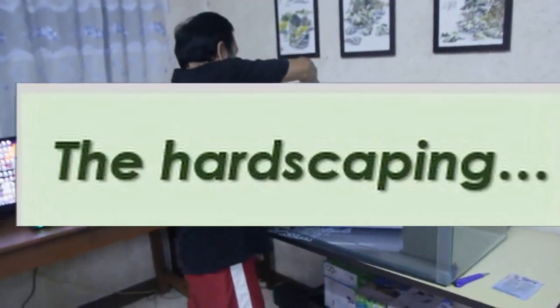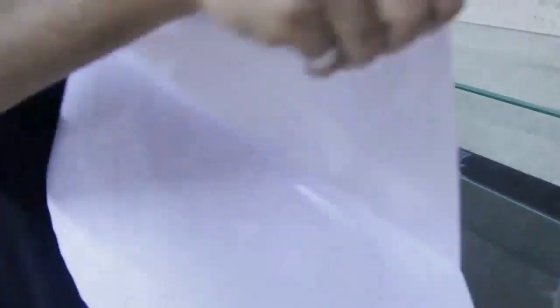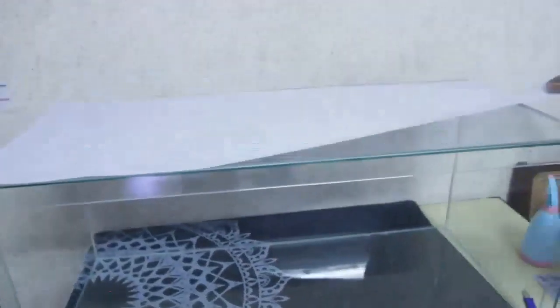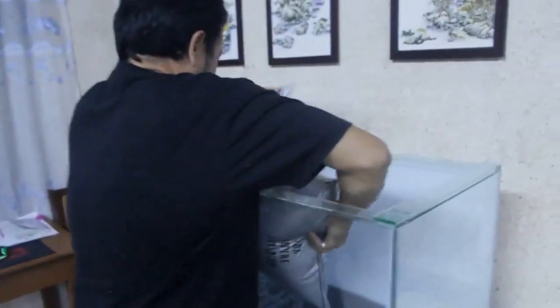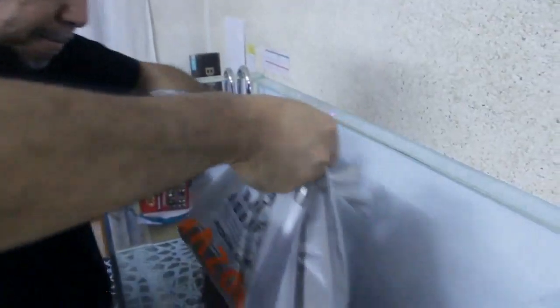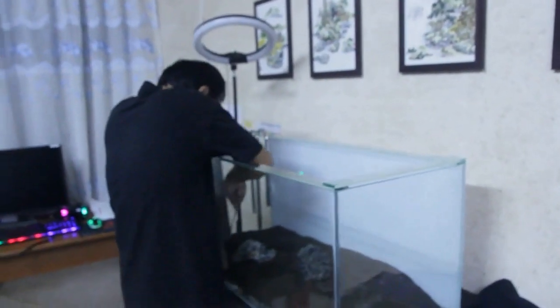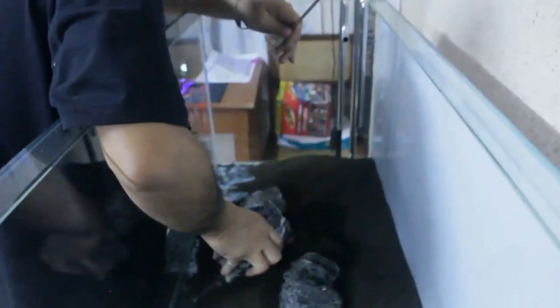Before hardscaping, I put a white frosted sticker tint as a background for the tank. You can choose different colors — black, frosted, or white — depending on the design and aquascape style you want. Then I placed the substrate. I only used one nine-liter bag of ADA Amazonia soil, just enough for where I'm going to plant. You don't need to cover the entire tank floor.